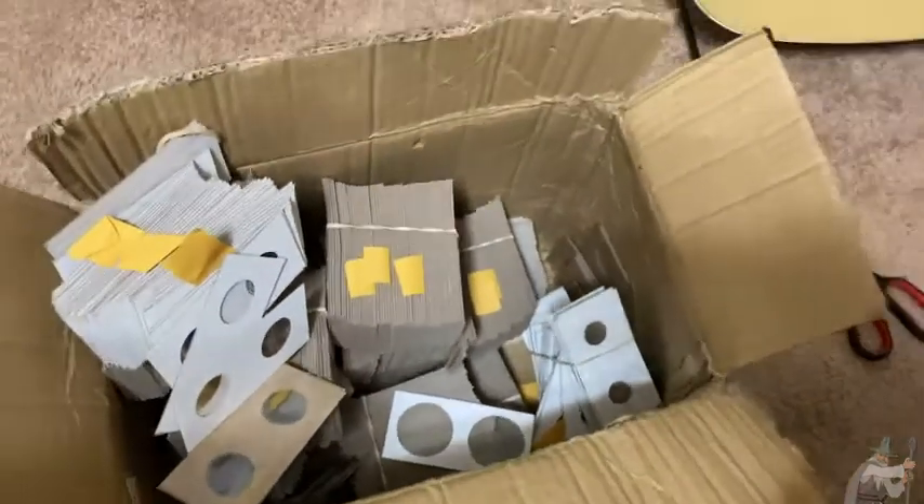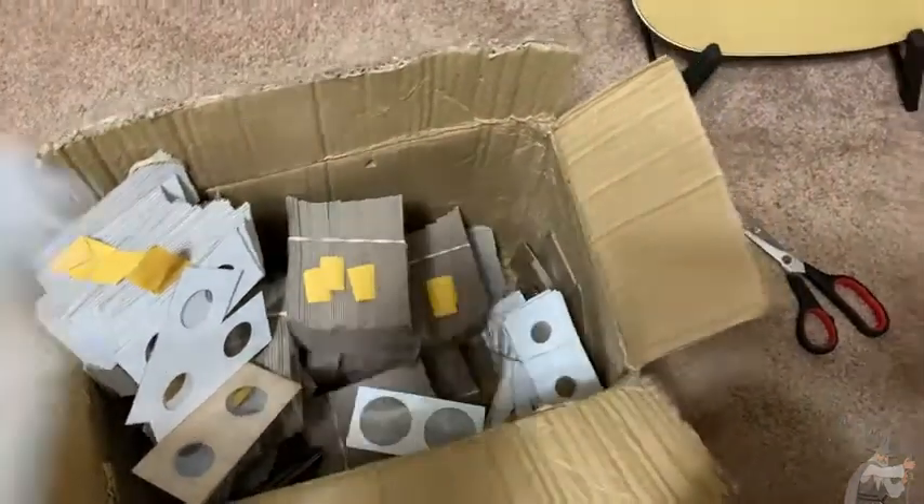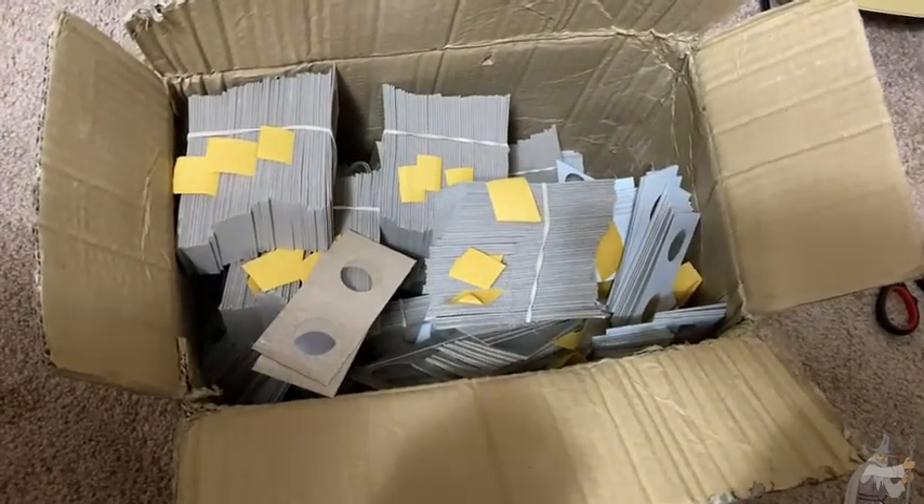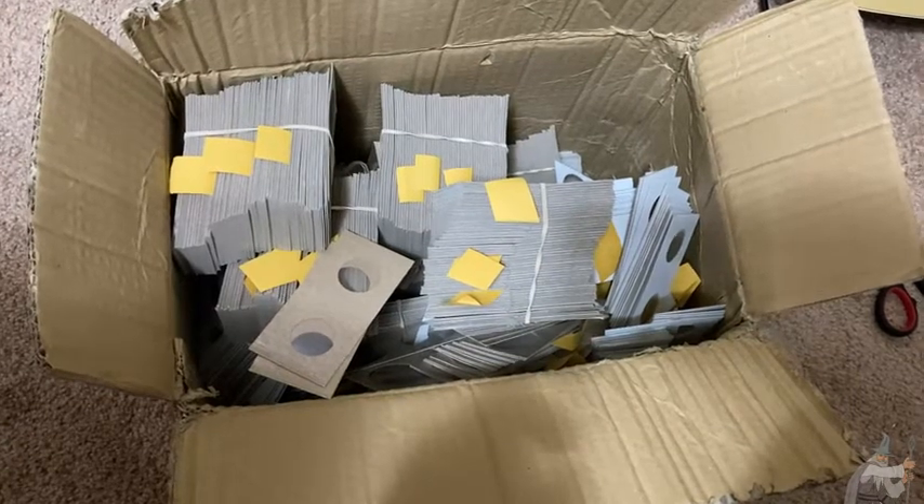So all of them are there. I'm going to show you how to put a coin in one of these. I'm going to get a coin and a stapler. So you need a stapler, some staples, and some Coin's two by twos and we'll do it.